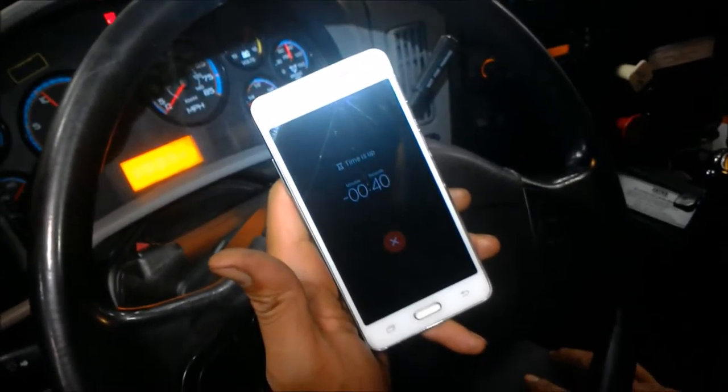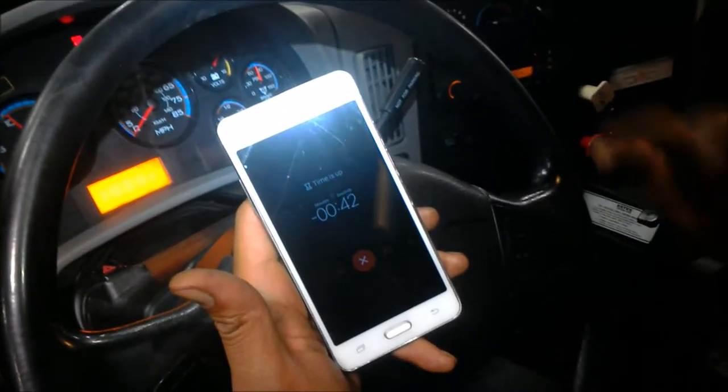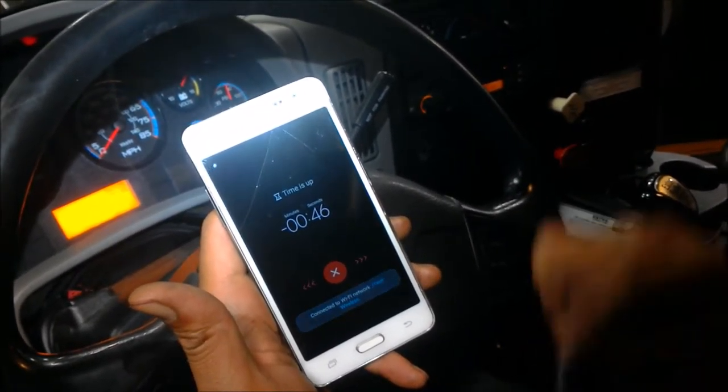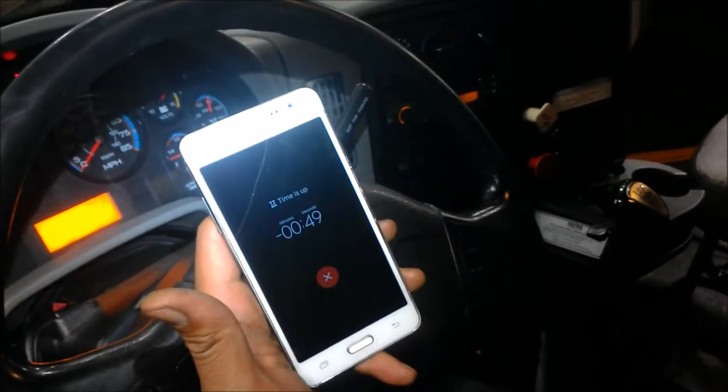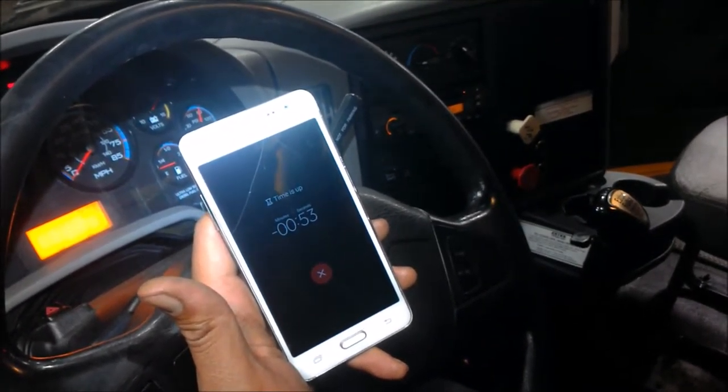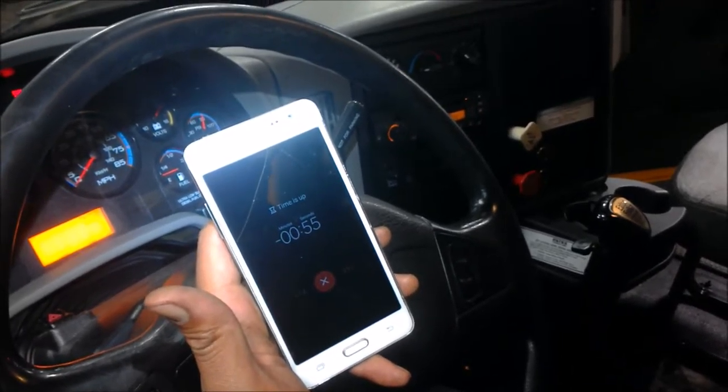As you can see, the low air indicator went off above 60 PSI, so that's good. But it did not get to 80 PSI before 40 seconds, so it's building air a little bit slow.